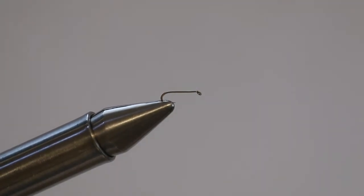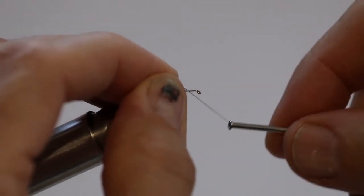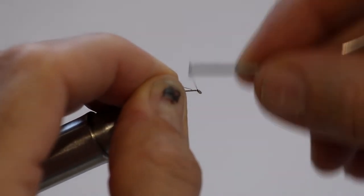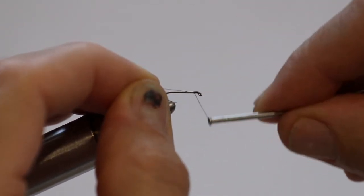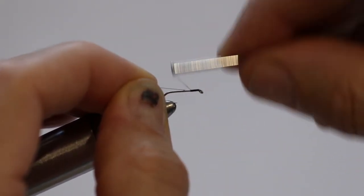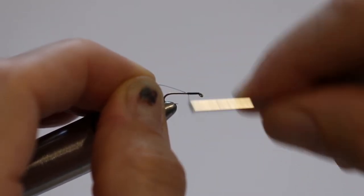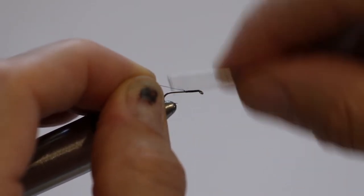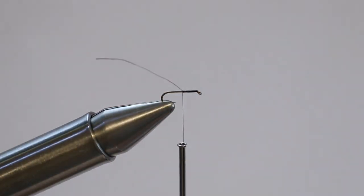What we're tying here is what I like to call a pheasant tail dry fly with no wings. It's to do with the book that we've written at wyatlewisjane.com — check us out on the blog and come have a look at what we do. This fly is actually one of my favorite flies, to be honest.